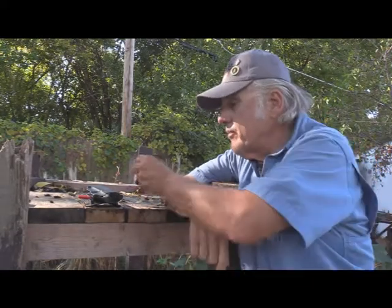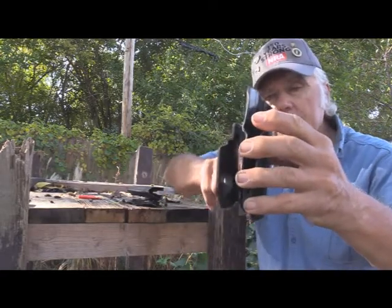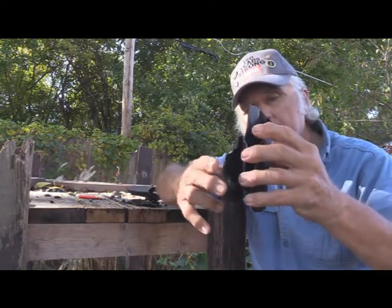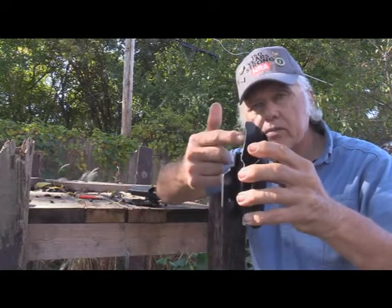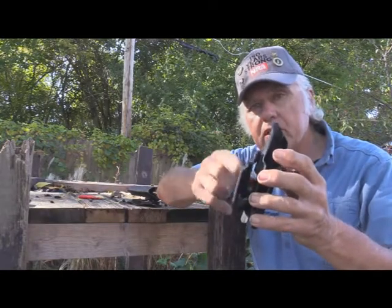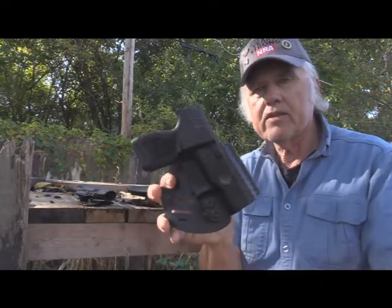Here's another one — this is a We the People holster but with a Warrior Land paddle. This one fits over your belt, between your pants and your belt. I've got the Warrior Land on this one not because I want to use it, but because I removed the We the People paddle to use it on a different holster. You'll notice it's adjustable for cant — I can turn it for a cross draw.